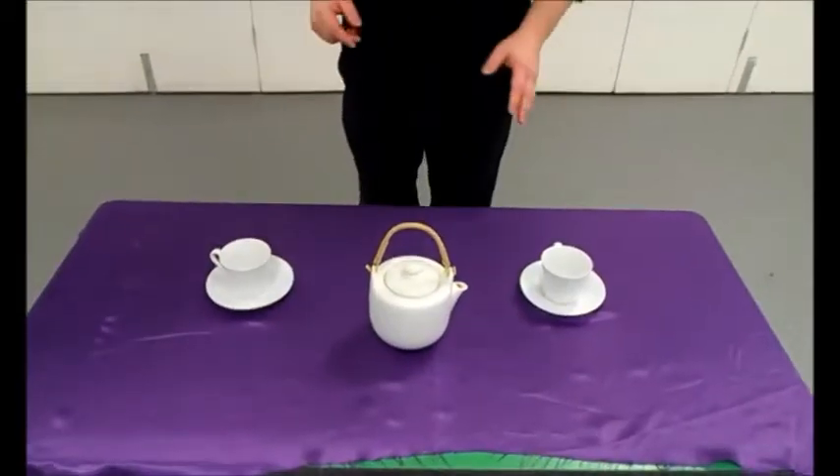As you can see, I've laid out my tea set here before us, and if you'll notice, the tablecloth is smooth. The tabletop is smooth. The bottoms of the saucers and the teapot are smooth. We have reduced friction — perfect conditions with which to perform a magic trick.